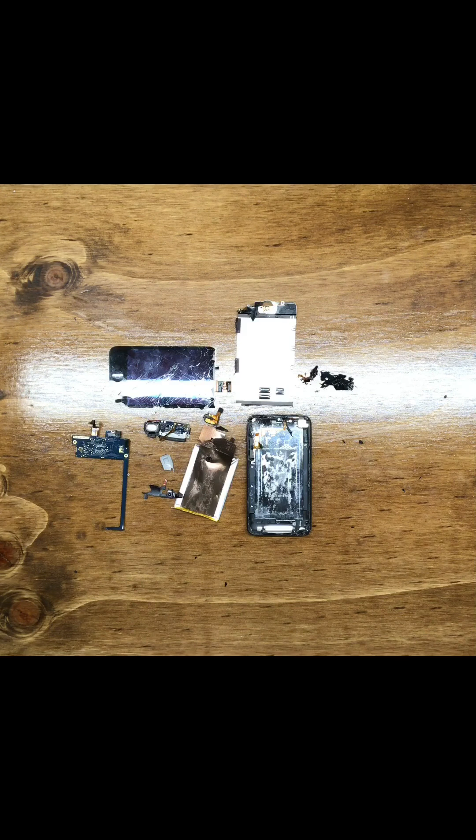This concludes our video of what's inside a second generation iPod.